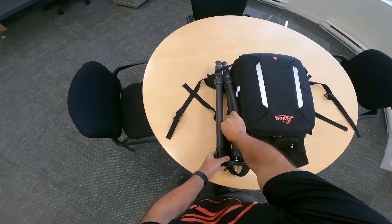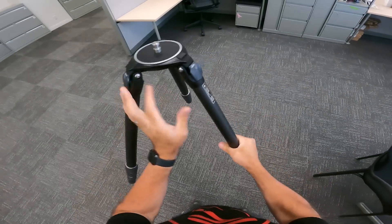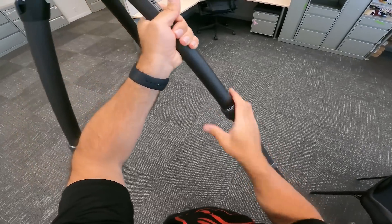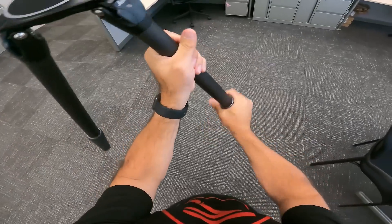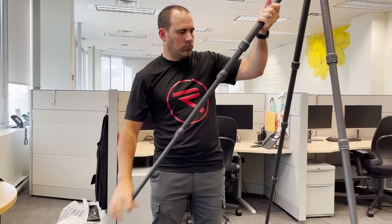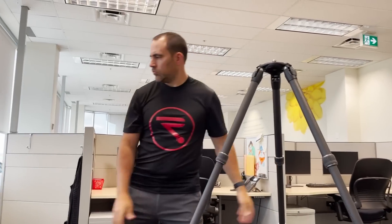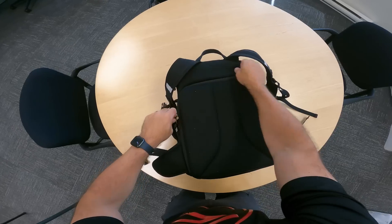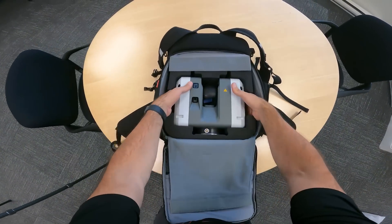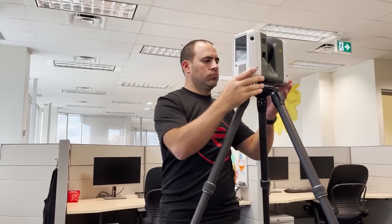We begin by setting up the sturdy carbon fiber Gitzo tripod specifically designed for the RTC 360. A survey tripod would also work with an adapter, but it's not necessary for this job, so I've chosen the more portable option. The Gitzo tripod is easy and intuitive to use. With the twist lock mechanisms on the legs and the friction joints at the top, you can easily adjust the tripod's height and its footprint. The next step is to remove the scanner from its case and attach it to the tripod, which is easy to do with the built-in quick connector. The quick connector and locking mechanism are unique to the RTC 360.